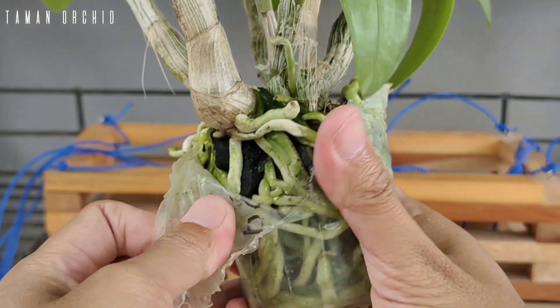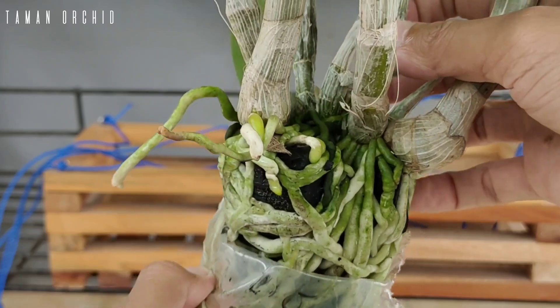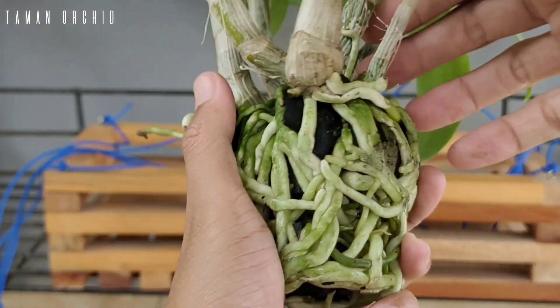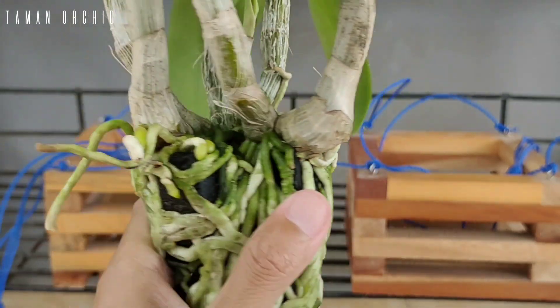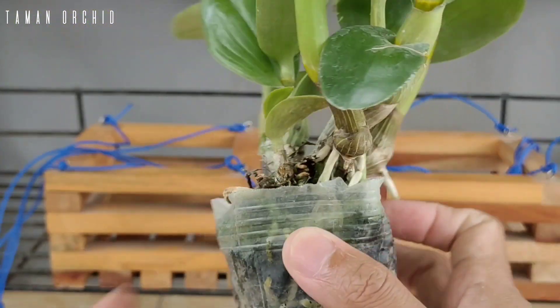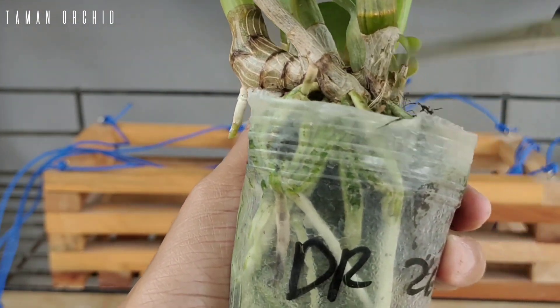Ini sudah saatnya kita pindah ke tempat baru agar pergerakan akar dalam mencari nutrisi yang kita berikan sangat mudah ditemukan dan bisa maksimal diserap oleh akar. Di sini akarnya sangat sehat sekali. Kemudian kita buka untuk soft pot anggrek yang satunya.